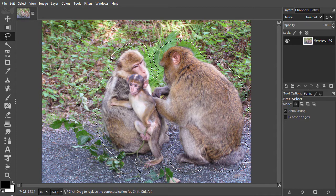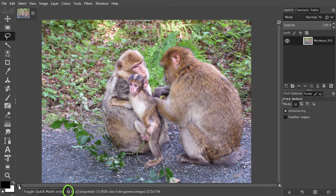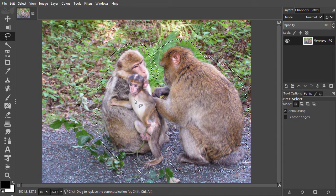To go to the quick mask, I can click at the bottom left on the little icon, or I can press Q. By pressing Q, I will toggle between quick mask mode and selection mode.